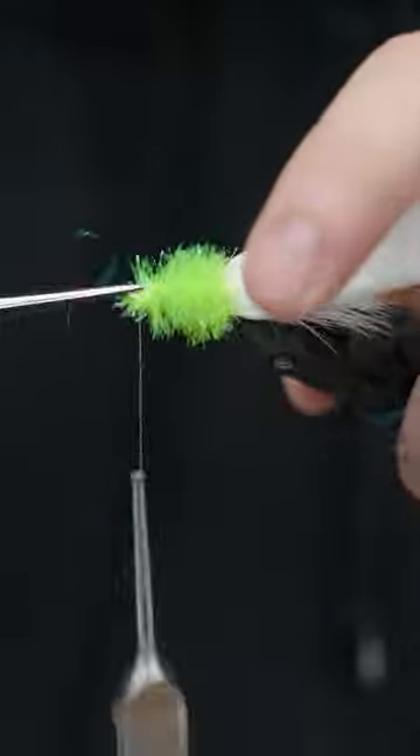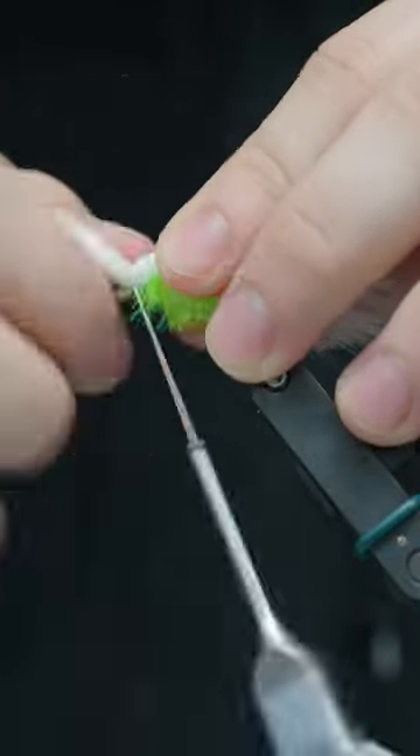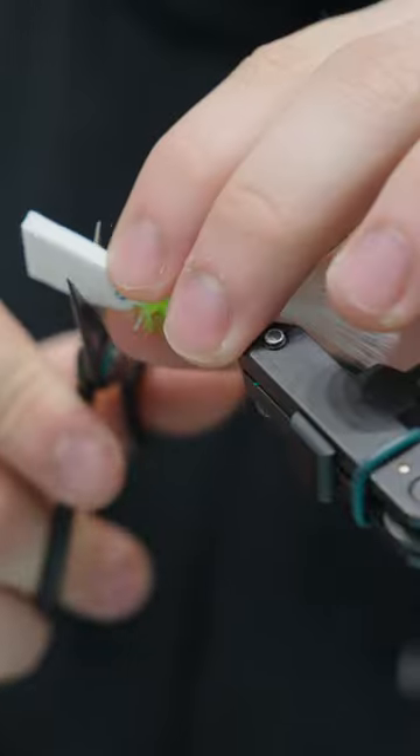And then we will add a little bit of Solaris Bone Dry and finish it up. Full write-up on OregonFlyFishingBlog.com and materials are available at CactusFlyShop.com. If you like this stuff, give us a follow and a like. Thanks!